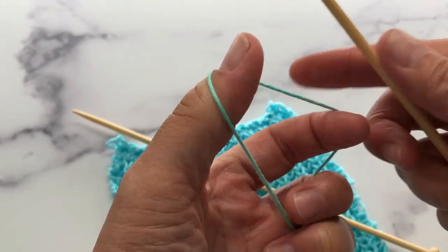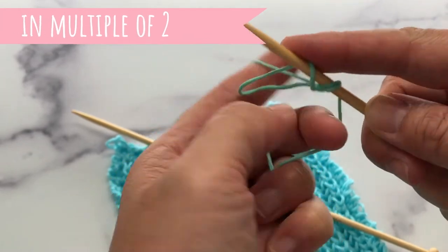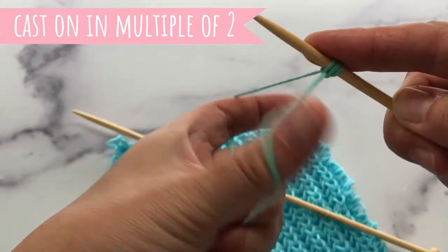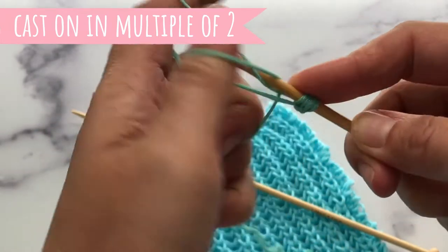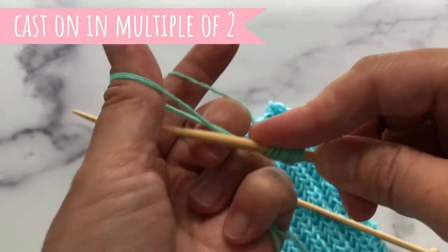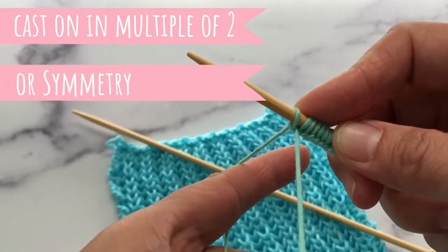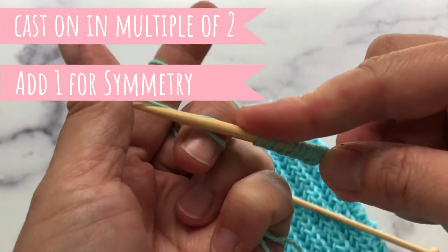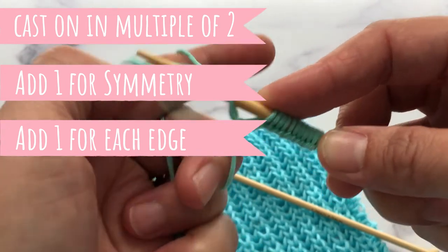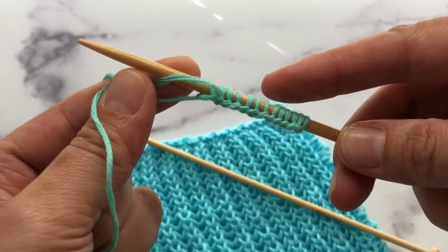For this pattern we will cast on in multiples of two, so I'm going to cast on 10, which is a multiple of two. Then for symmetry you add on one more stitch, and then one stitch for each edge — so two more stitches. I have 13 stitches on here today.